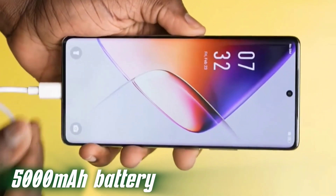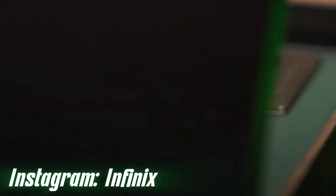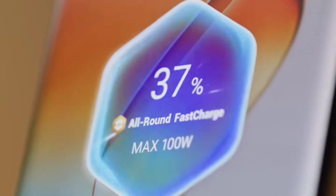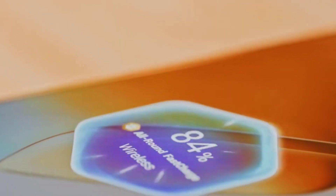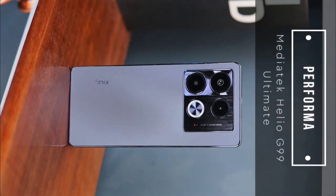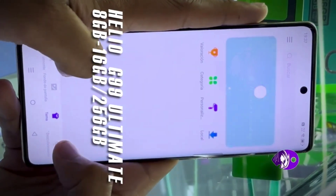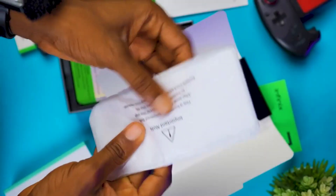With its massive 5000mAh battery and efficient software optimization, the Note 40 easily lasts through a full day of heavy usage. 5000mAh is amazing — that's just the perfect spot. Some phones have 6000mAh, which might be too much, but it's still okay especially in countries like Nigeria where power supply is not stable and you can't always trust the electricity distribution companies. So you need high battery capacity. Connectivity-wise, the Note 40 supports 5G, ensuring blazing fast internet speeds wherever you go.